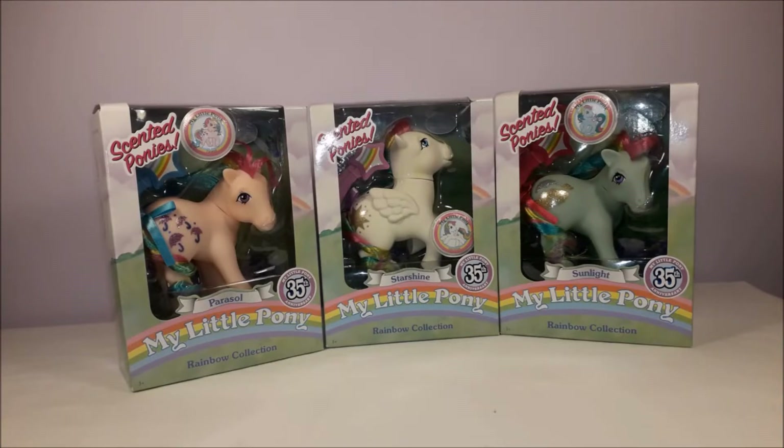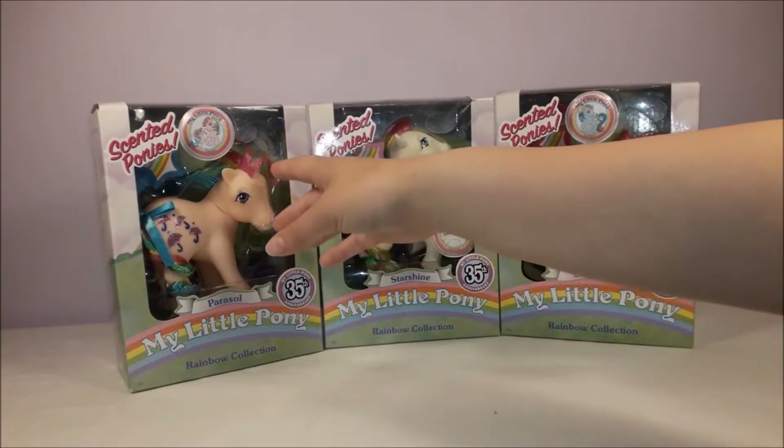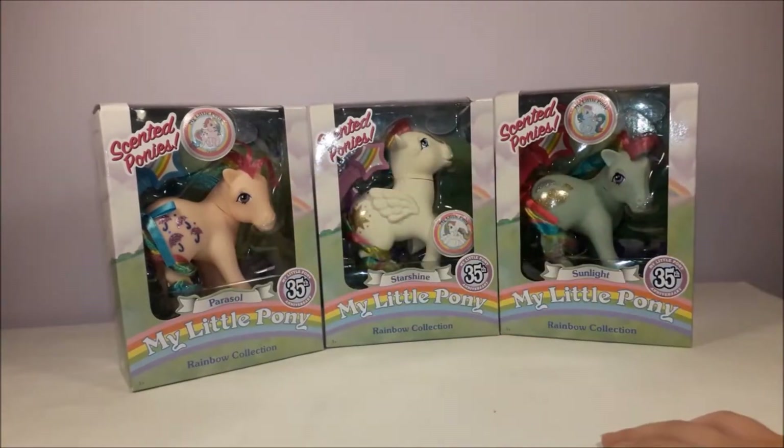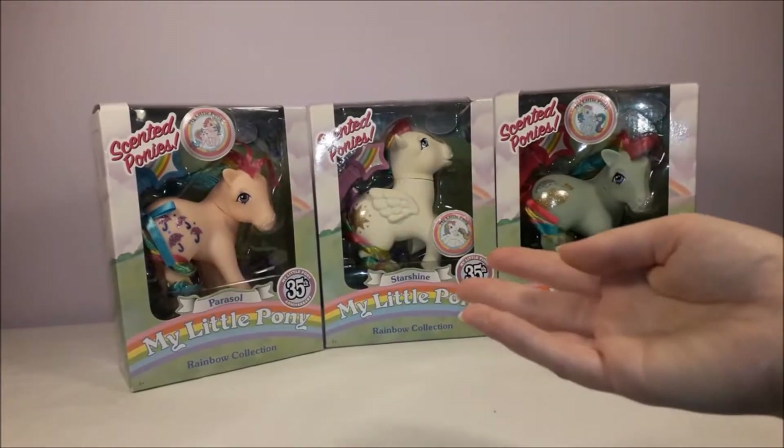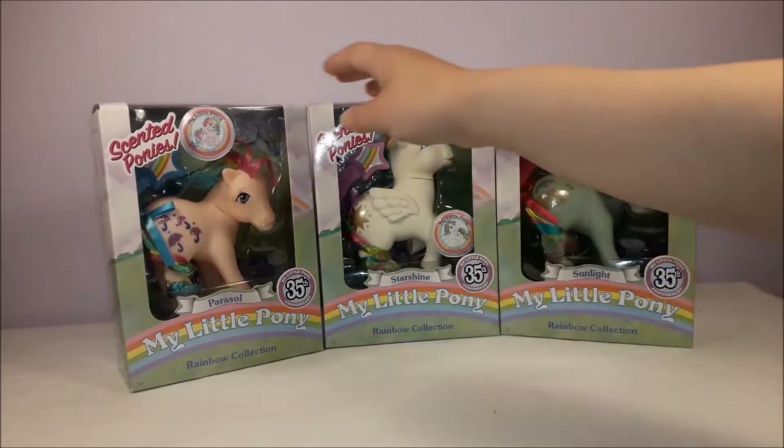These are the Rainbow ponies which were released in Year 2 of G1 My Little Pony in 1984. The special feature is that they've got rainbow hair, as you can probably see in the boxes. They also have glittery symbols, and they come with these rainbow brushes and combs.